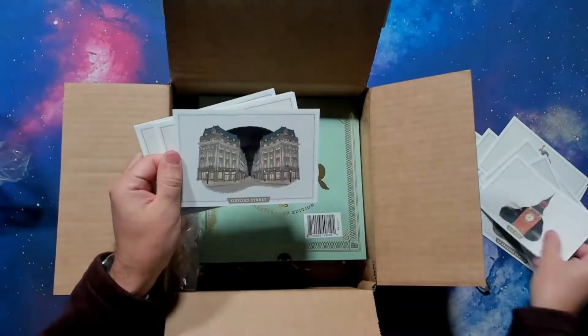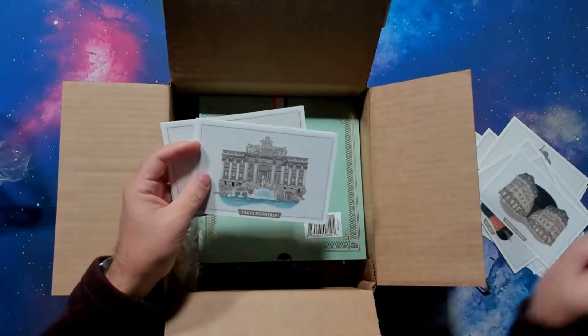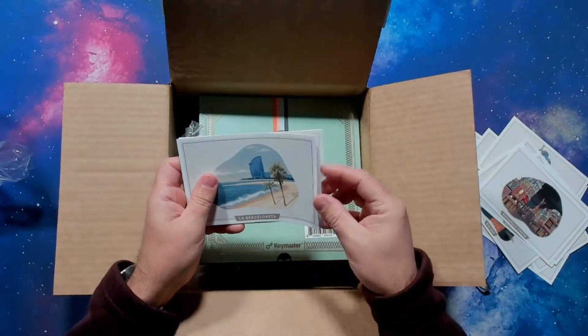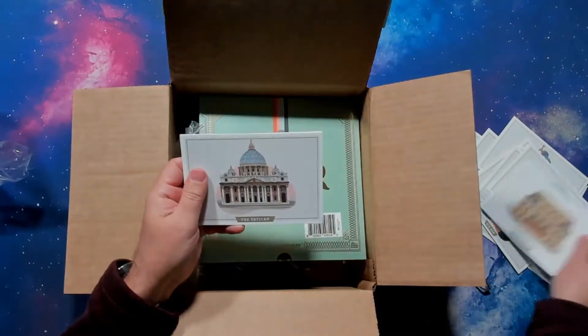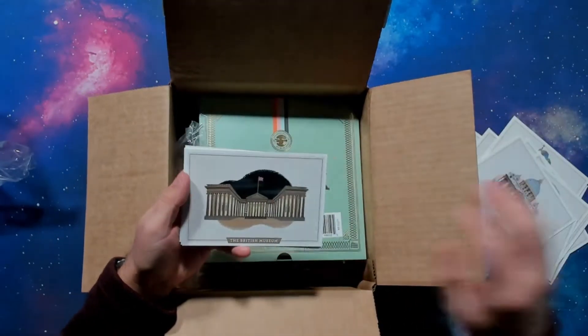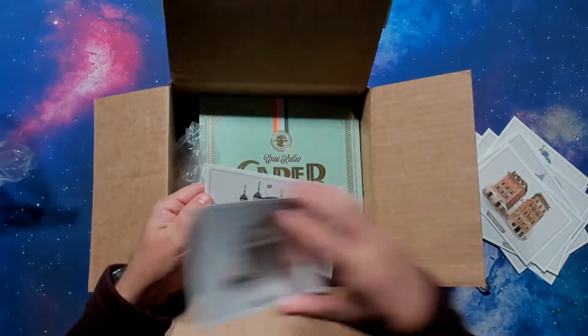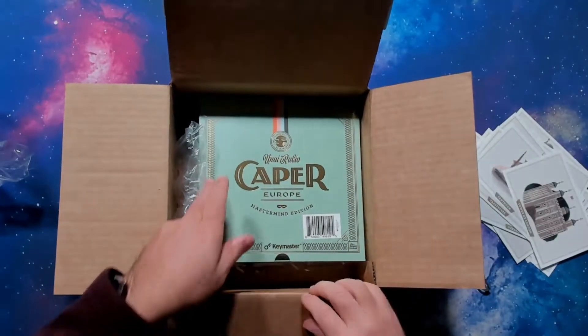Yeah, these are cool. Lots of nice art in here. Oxford Street, Trevi Fountain, Piccadilly Circus, La Barceloneta, Versailles, the Vatican, British Museum, Trastevere, Pantheon, and the Tower of London. Cool. All right, so that's all in there.